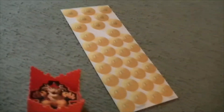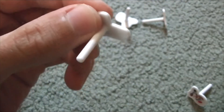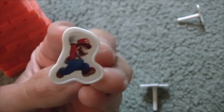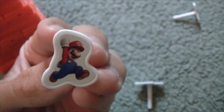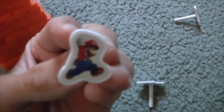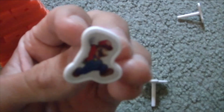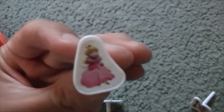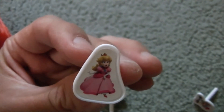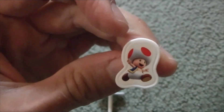Let me show you the pieces. First we have Luigi — they each have a peg on the back. Then we have Mario, of course. Here's hers — because after all it is Super Mario Jenga. And here's Princess Peach — she looks very pretty. And one more: here is Toad, and he looks really cool.